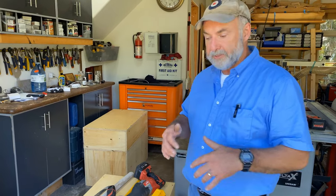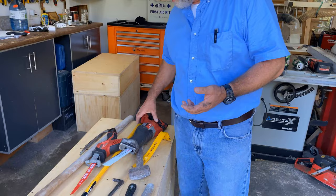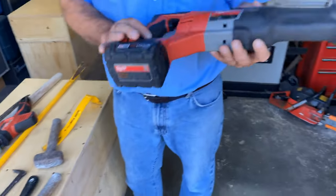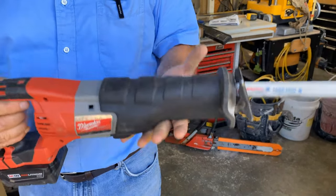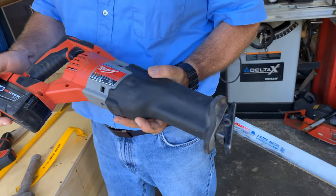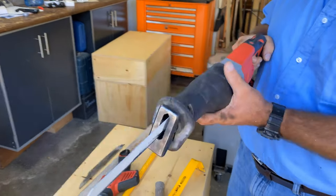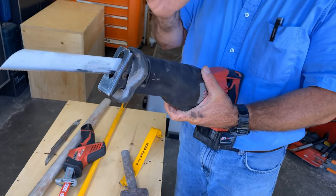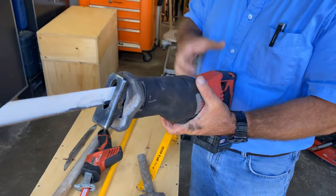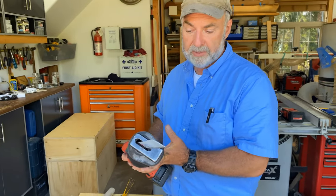There's actually another category you should know about beyond bashing and prying — the sawing tools. You really cannot beat a tool like this for cutting things you want to remove. This is a reciprocating saw — a full-size cordless 18-volt. Its job is to sneak into places and cut. You can cut fasteners and remove something without any bashing, smashing, or levering at all. If you've cut the nails or screws, you can cut wood, you can cut pipes. This saw is meant to go through everything.